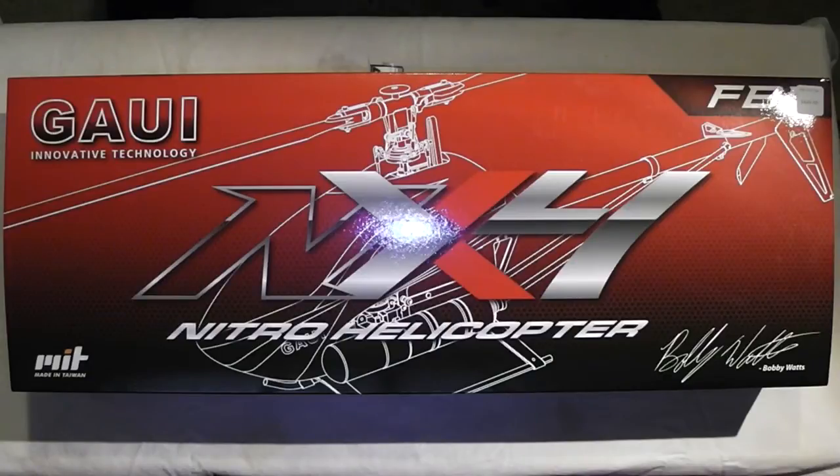What's up everybody? Dave here from the Davey HT3 with another What's in the Box. Today, as you can see, we got the Gowie NX4 in front of us that we're going to go ahead and unbox.